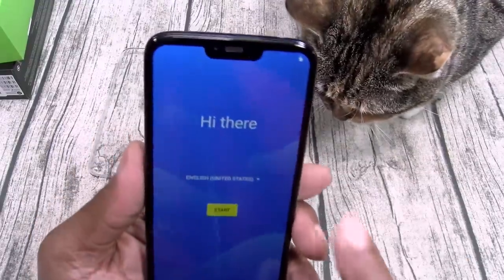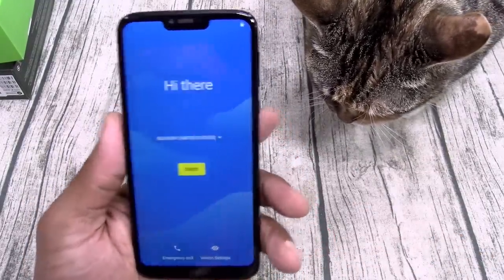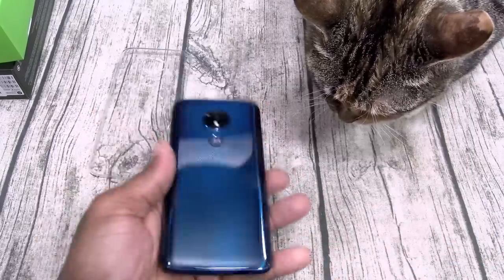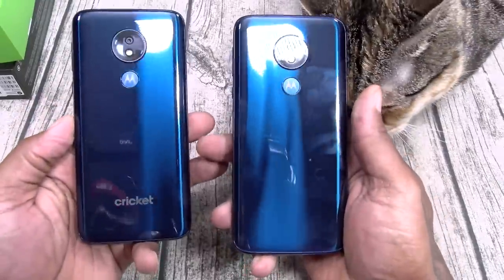On the front you got your teardrop notch. Big giant display, lightweight plastic style phone. Let me grab the Cricket version — yeah, these are exactly the same.